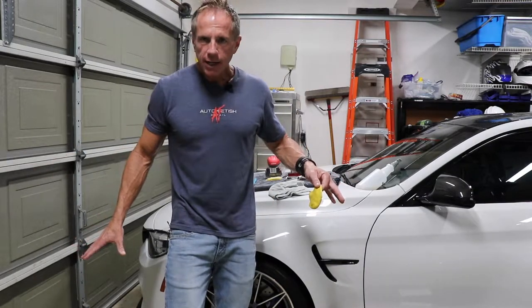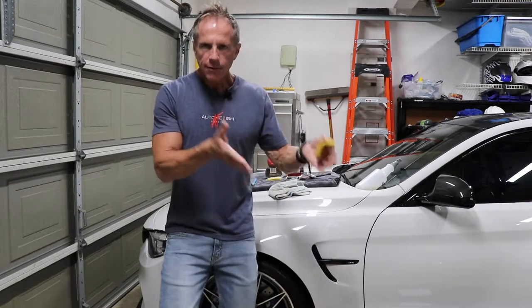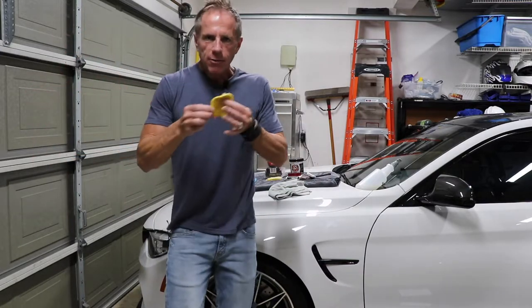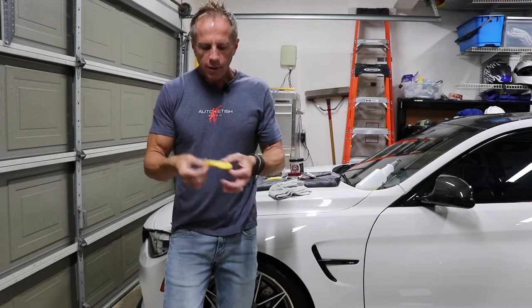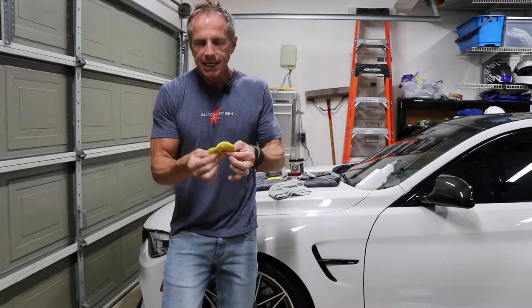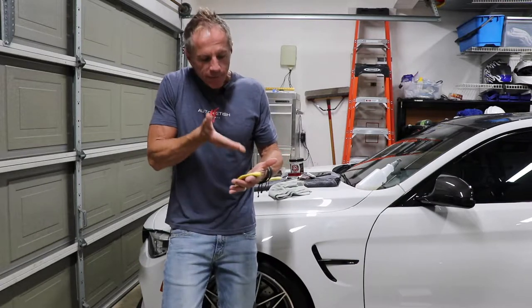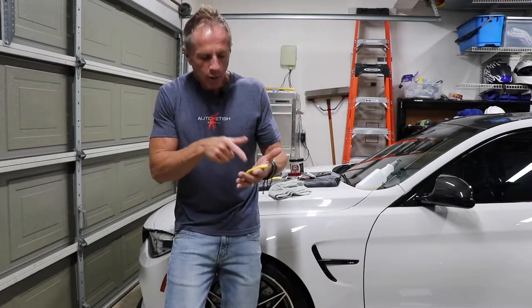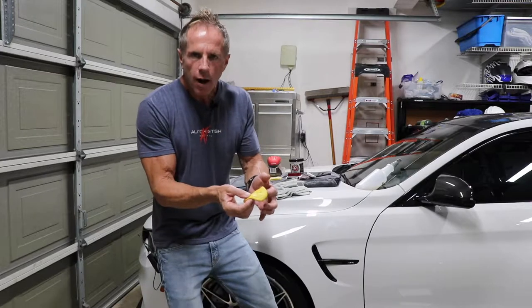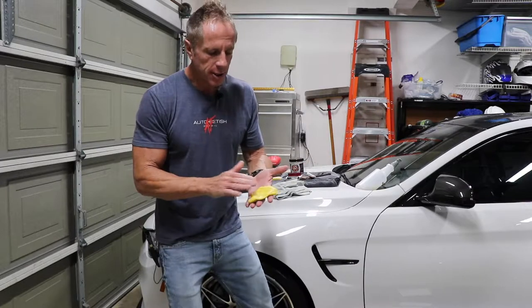Not everything is created equal — meaning not every surface you drop the clay bar on is equal. In my garage I have epoxy paint, cement driveway, and asphalt road. If I drop it on those different surfaces it will pick up different things. Sometimes it literally picks up nothing despite how tacky and sticky it is. I can do a visual inspection and say, 'oh, there are like three dirt particles' — I'll simply pick them out.